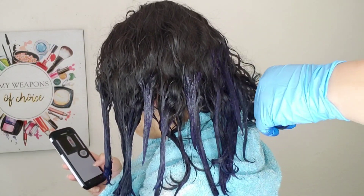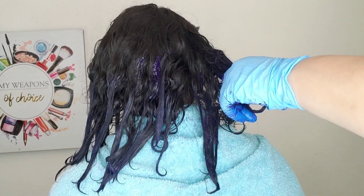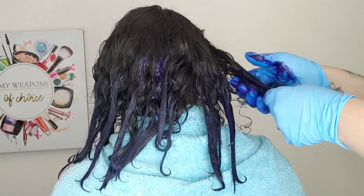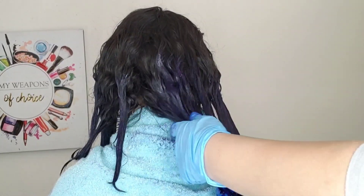I'm just taking this on the ends of her hair where her dye was before. Now if you guys have darker hair, it's not going to show up as bright, because your hair is dark. But if you have blonde hair or lighter brown hair, this should show up pretty well.